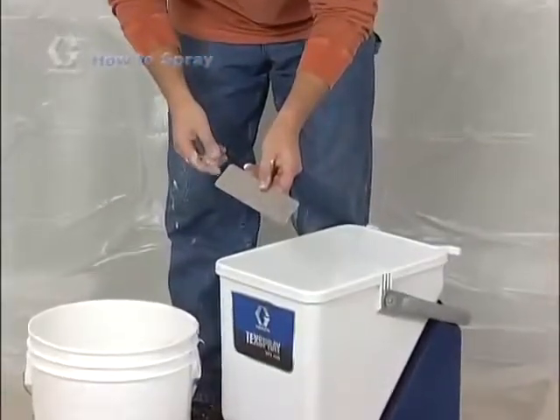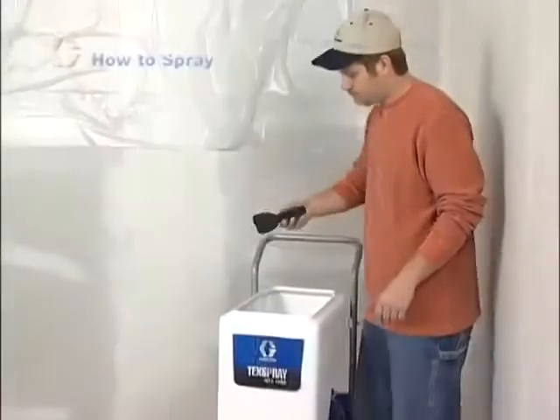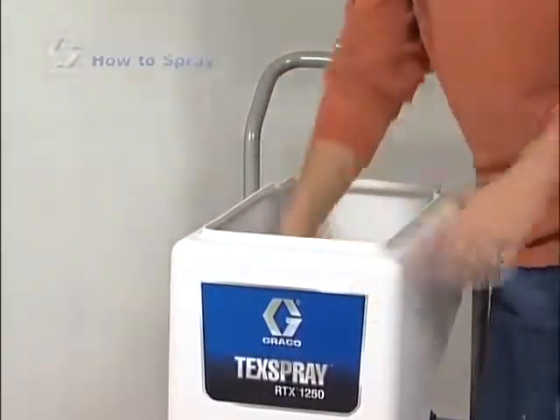Before adding material to the hopper, install the burp guard. The burp guard prevents material from splashing out when the unit is turned off with only a small amount of material remaining in the hopper.